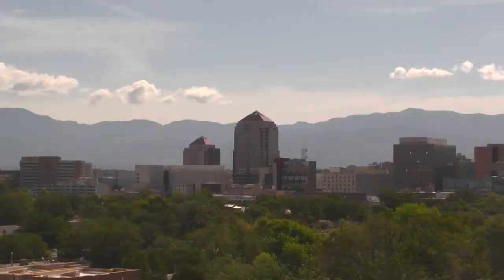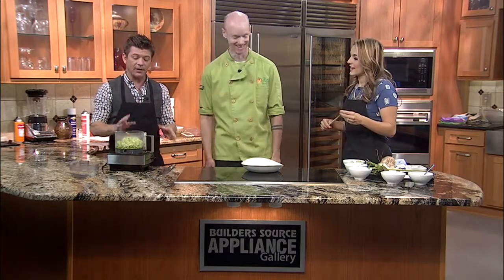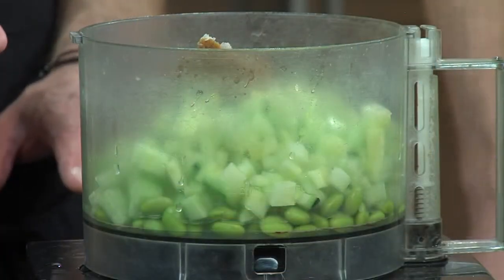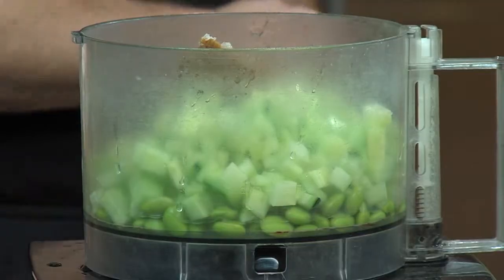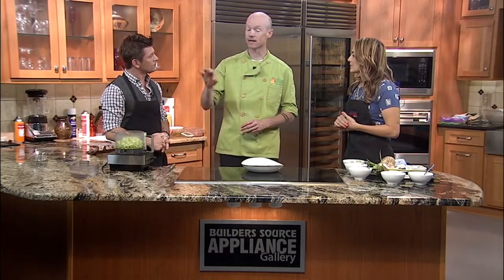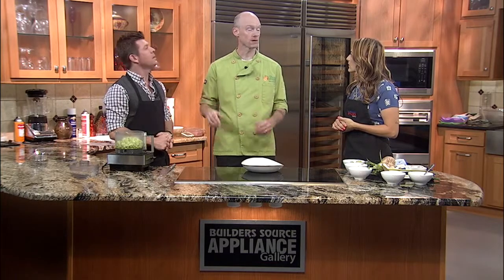A beautiful shot of downtown Albuquerque on this Monday morning. We are in the kitchen with Rob Connelly from The Curious Kumquat, and we are making cattail hummus. I'm not going to do the cattail joke anymore. And I bet you've never had this before. I've never had it. So I'm looking at this and I say, oh, are those cucumbers? He says, no, this is the cattail. They look just like diced cucumbers. And in fact, at home when we have a martini, sometimes we'll take cattail because it's a nice stirring stick for the martini.